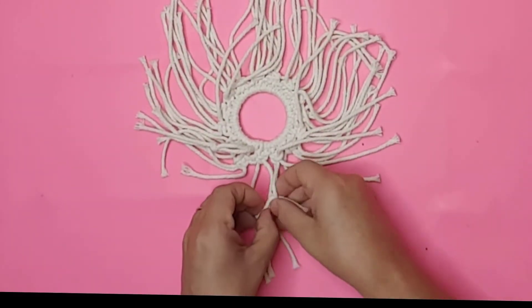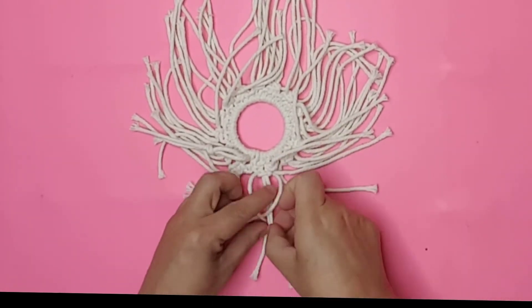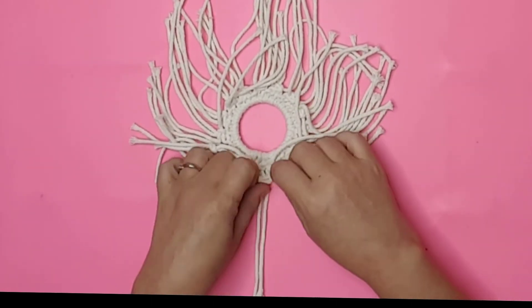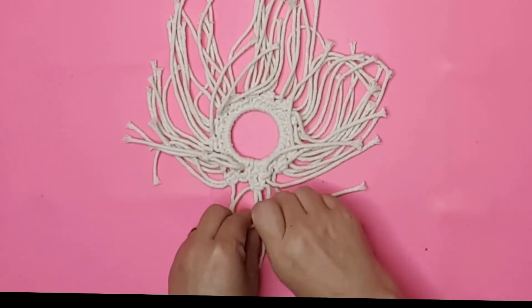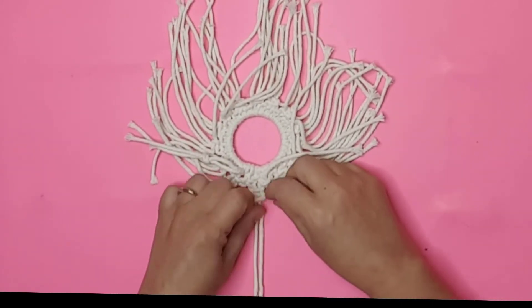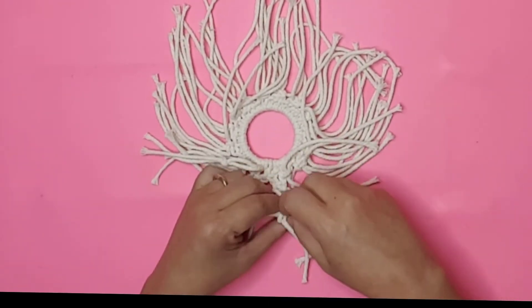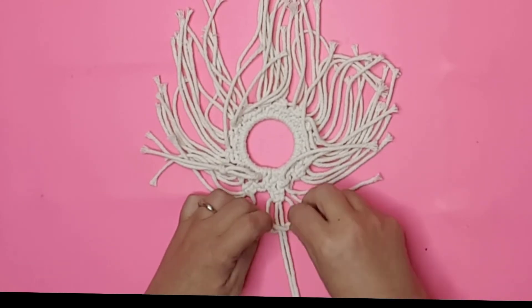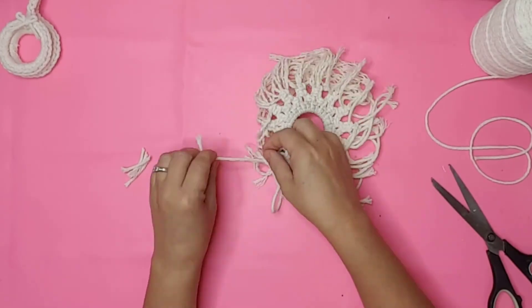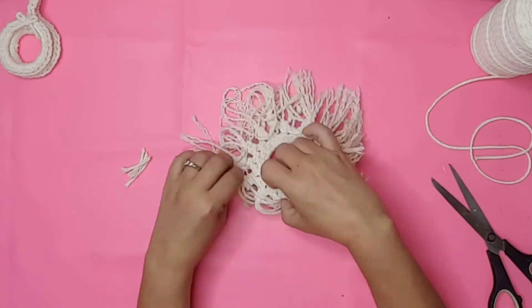For the larger snowflake, I did the same as before but added another row using the figure four twice. I decided to untwist the cord at the ends and then trim the snowflakes until I liked the way they looked.